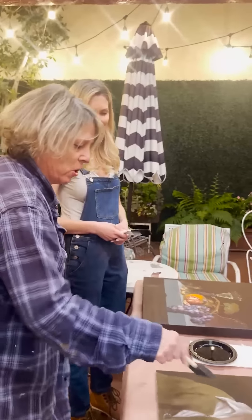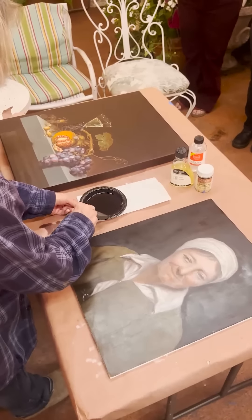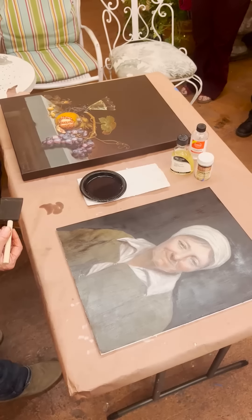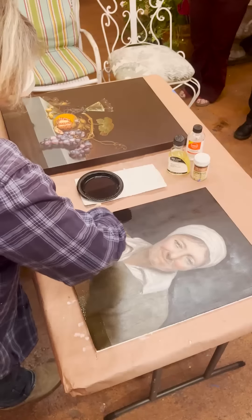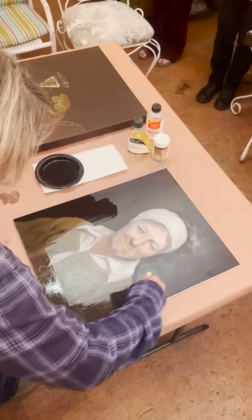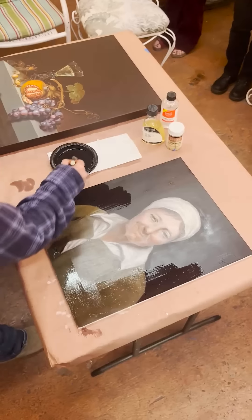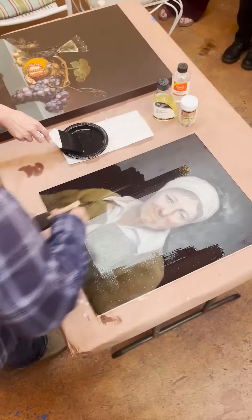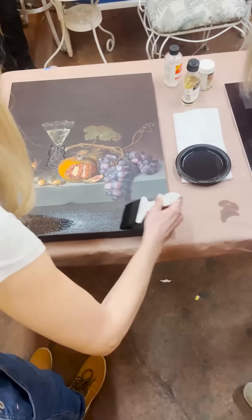I'm going to try the sponge brush on mine. When you're varnishing, less is more — do not try to oversaturate or pile the varnish on. You want to just wet the surface, that's it. I always go from the outer edges. You see how I'm overlapping my edge, starting to work it and pulling up? That's because I don't want any puddling. Always start from the outer edge and move up to make sure you get all your edges, then work your way in.